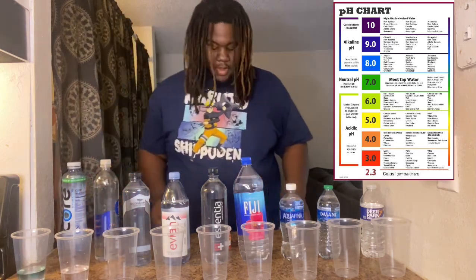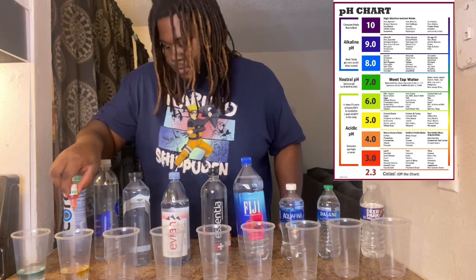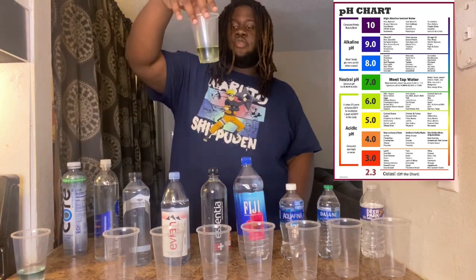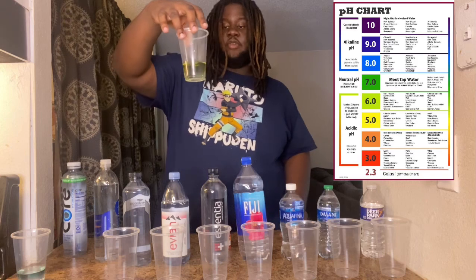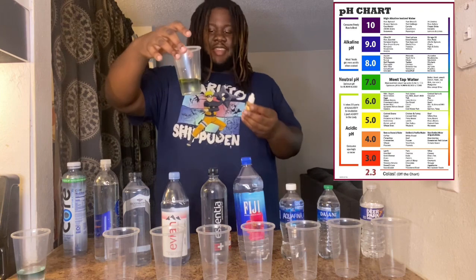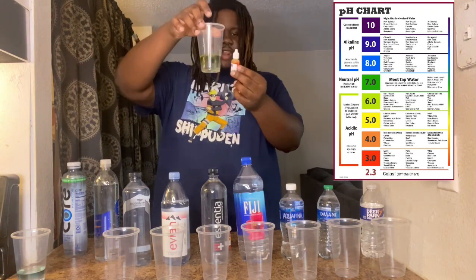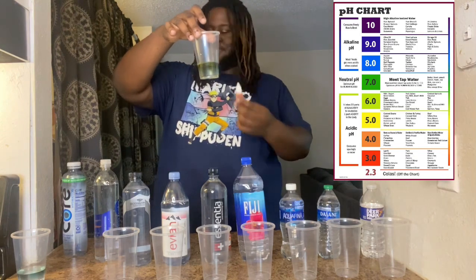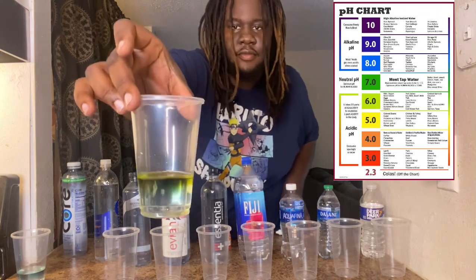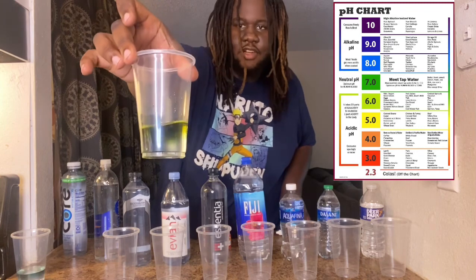Next, Smart Water. We'll hit it with the drops. Smart Water got some yellow in it — it's blue but it's got a little orange in it. So Smart Water is a no — got a little orange in it, that's a no on the Smart Water.